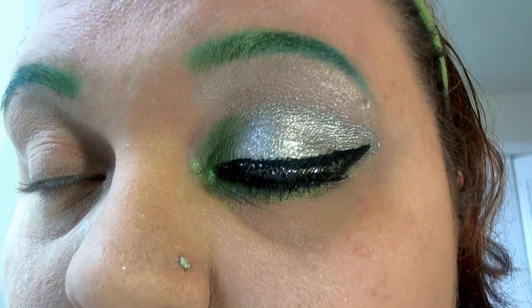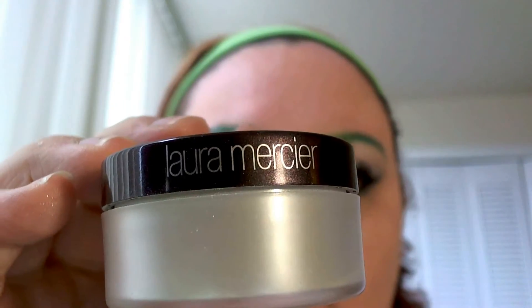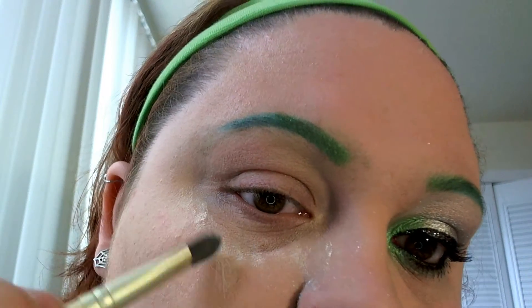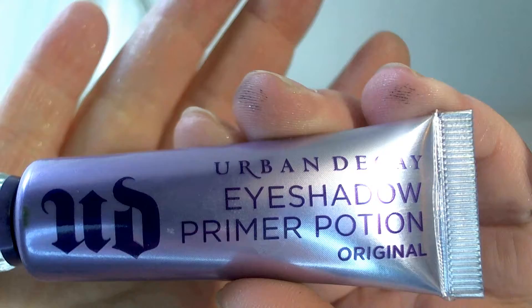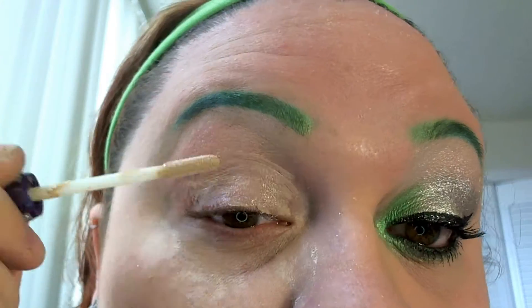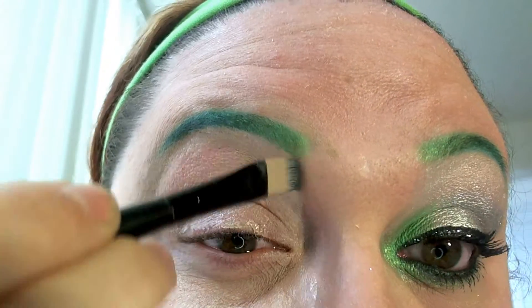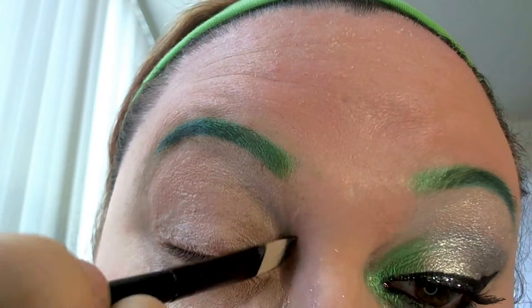I've already done one eye of this look. We're going to use Laura Mercier's powder to put under our eyes just to catch any fallout — I find this to be a very useful tool. We also want to apply some lip balm really fast so our lips are nice and moist for the lipstick. Now I'm going to take this primer from Urban Decay and apply it to my lid. I like to get smooth coverage and blend it in with a flat brush, blending it up to my eyebrows since I normally go for more dramatic looks.